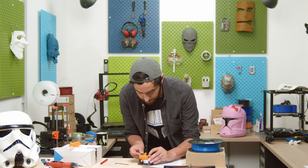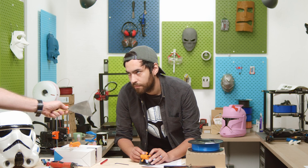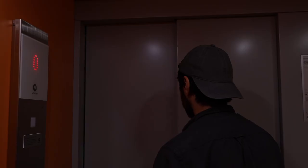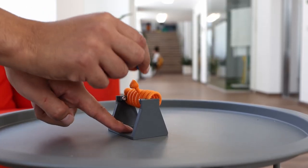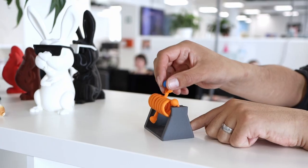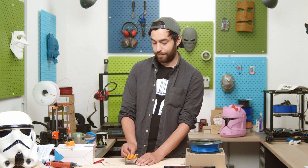I'm almost finished — I just need a projectile. I printed this and it shouldn't kill anyone, so let's give it a shot. We need to do some field tests. If you're interested in the design, you can find it in the link below — it's on Thingiverse, you can download it for free.